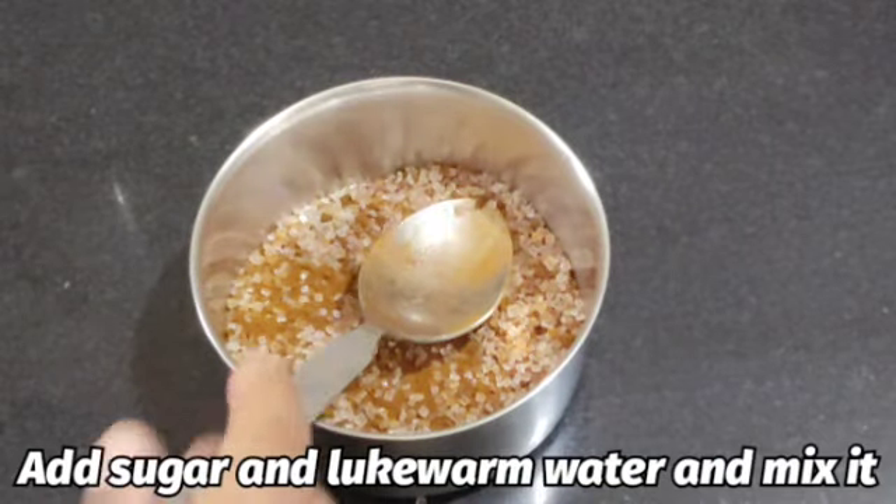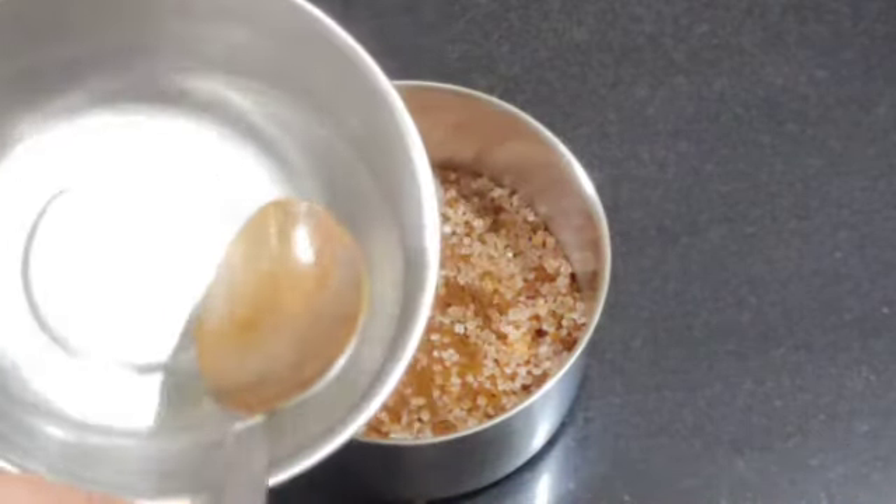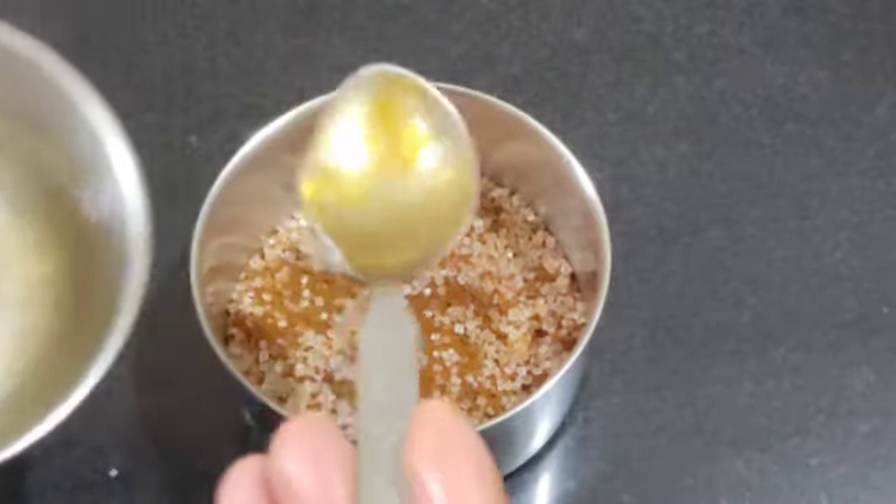We will mix it a little bit. Now we will add a little bit of water. I have taken just a little bit of water.